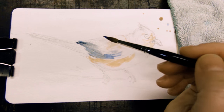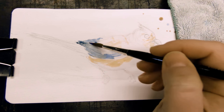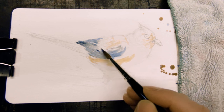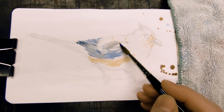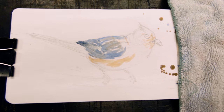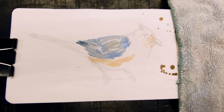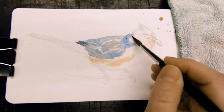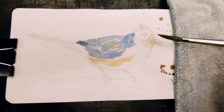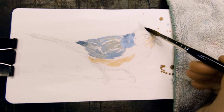I'm using quinacridone rust and some cobalt blue, and I gray the blue a little bit with the rust color. I always stroke in the direction of the shapes that I'm painting, and that's very important when you have something light with a lot of texture, like feathers. I'm shaping the head and leaving lots of holes in here — I want a lot of white space, very light and fluffy, like the birds.